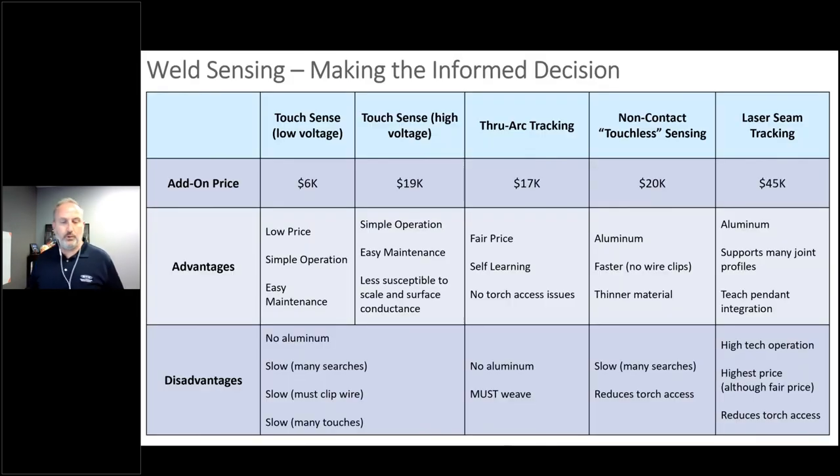Let's now review everything we've talked about today with weld sensing to help you make an informed decision. Comparing costs: for example, to add through arc tracking to an FD series robot is $17,000. The two technologies on the right — touchless sensing and laser seam tracking — work on aluminum; the other three do not. Touchless sensing is very good for thinner material and is much more accurate and faster than touch sensing, with no need for clipping the wire — for touch sensing, you do need repeatable wire stick-out location for that technology to work.